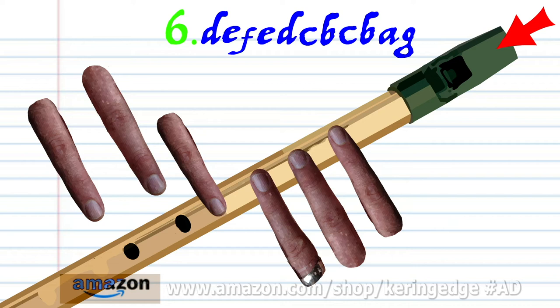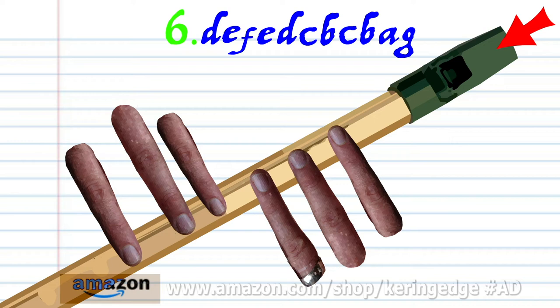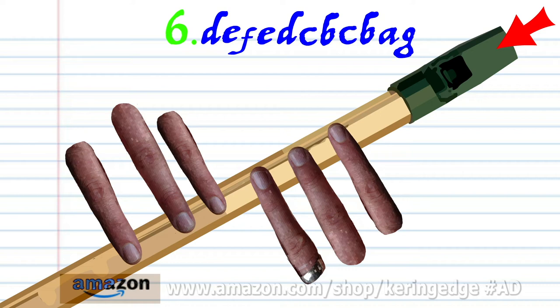Cover holes one to four with fingers one to four and blow a bit harder once. Cover holes one to five with fingers one to five and blow a bit harder once. Cover holes one to six with fingers one to six and blow a bit harder once. Uncover all the holes and blow gently once. Cover holes one to six with fingers one to six and blow a bit harder once.